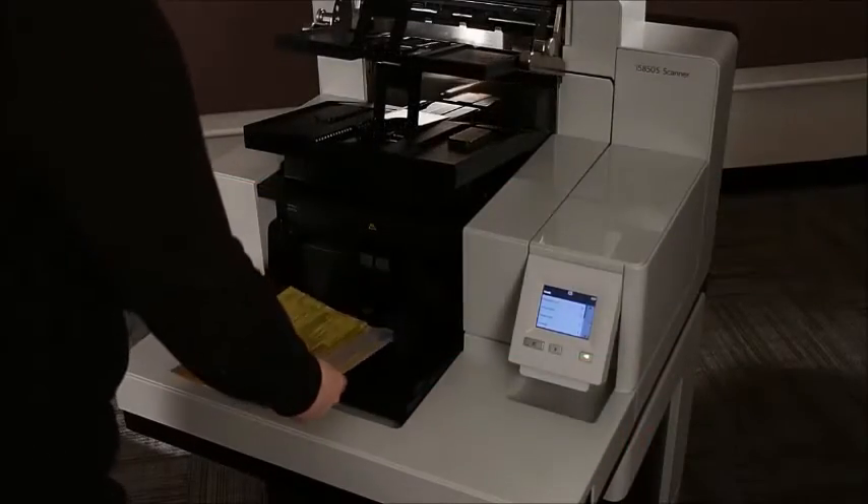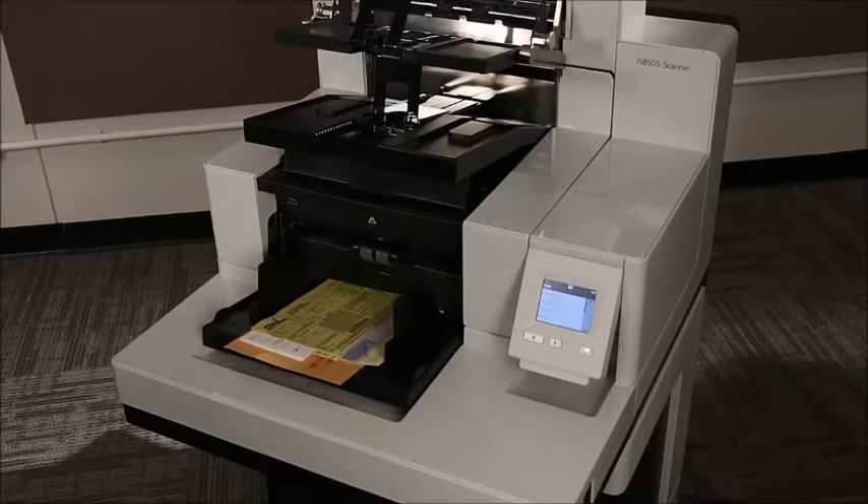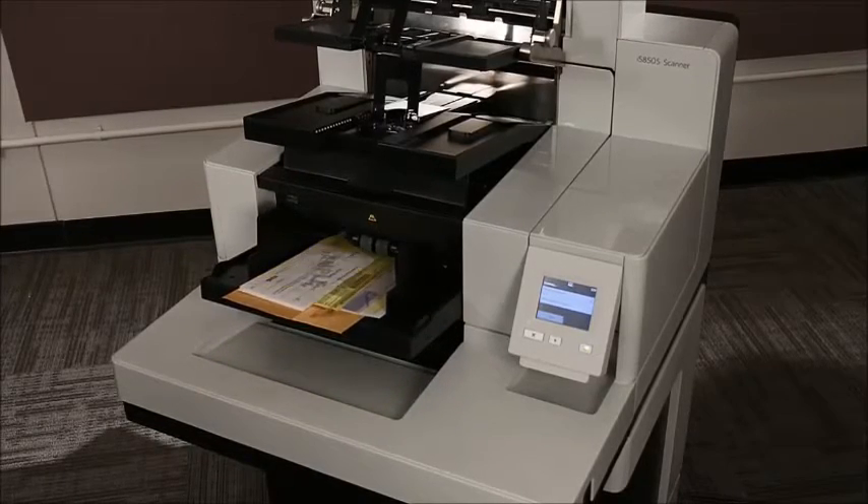The i5850S scanner can sort multi-feed documents to the upper tray. The image of the multi-feed document can be shown on the operator control panel of the scanner.